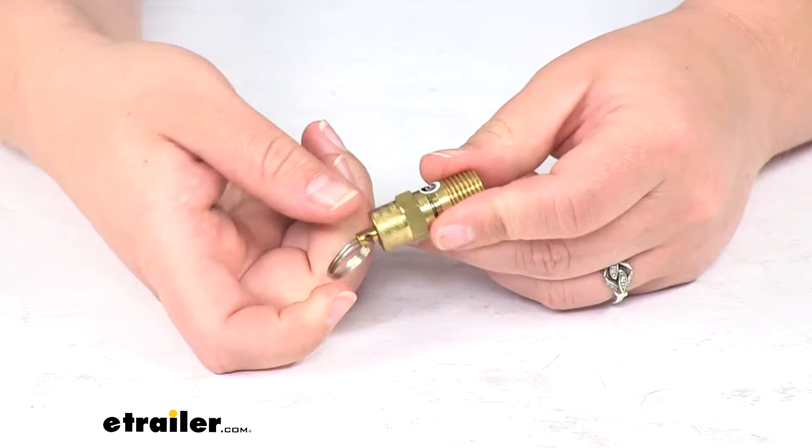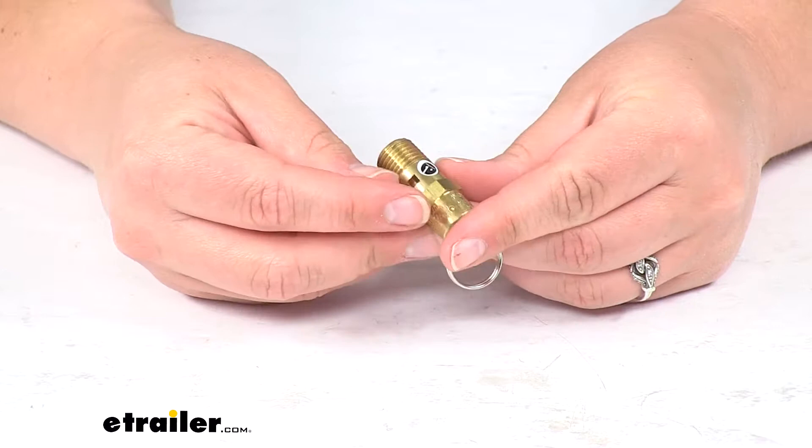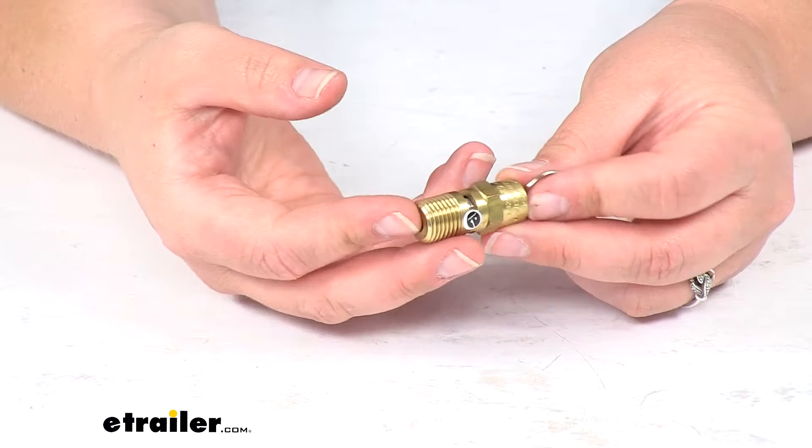It has an NPT thread at the bottom here of a quarter inch. It's made of solid brass, so we don't have to worry about any rusting or corrosion with this — it's going to stay working for a long time. And this is going to be great for those tanks that are set to operate at 140 PSI.